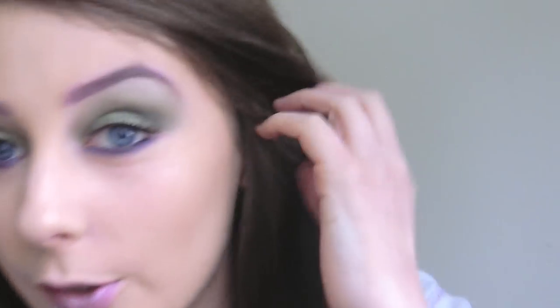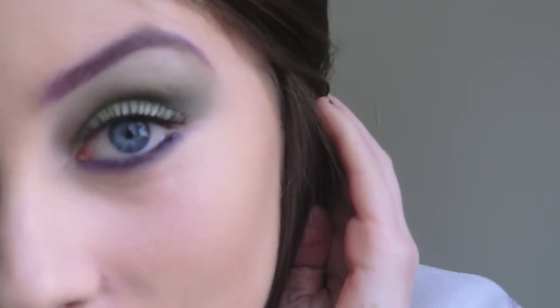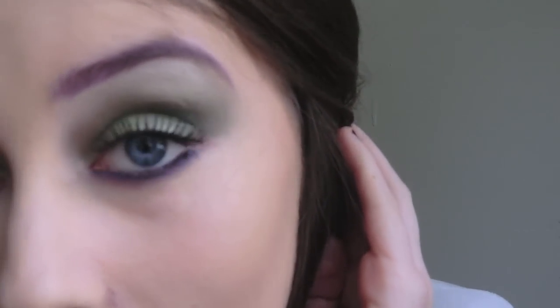There's the finished look. I know it's not wearable, but not a lot of my looks are. You could even do just the eye without the purple eyebrow — kind of like a green smokey eye — and put green on the bottom if you wanted. That's it, I'll see you in my next tutorial.